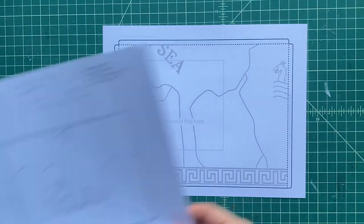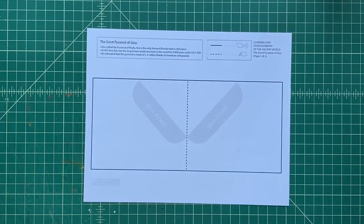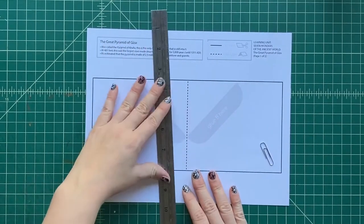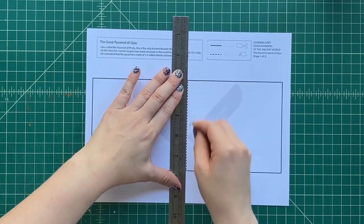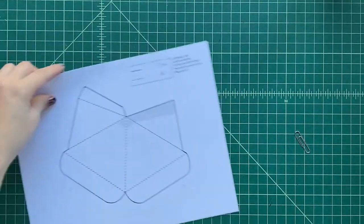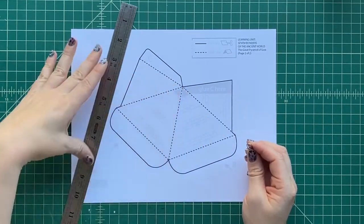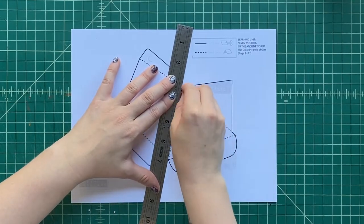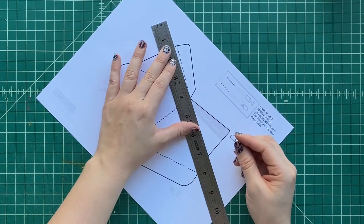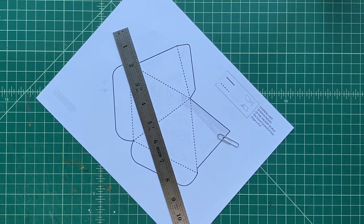Cardstock is a little thicker than regular paper. You can use any color that you like, and you're going to print onto about four pieces total. Let's take a ruler and a big old paper clip, and we're going to score all the dotted black lines. We'll rub the rounded edge of the paper clip and press a little along all those dotted lines. That's called scoring, and it makes the paper easier to fold, because it breaks up the paper fiber a little.